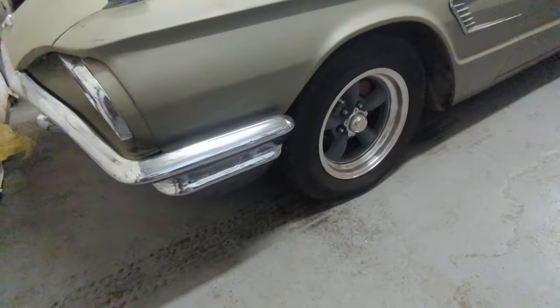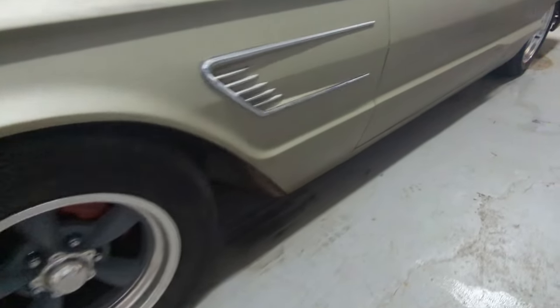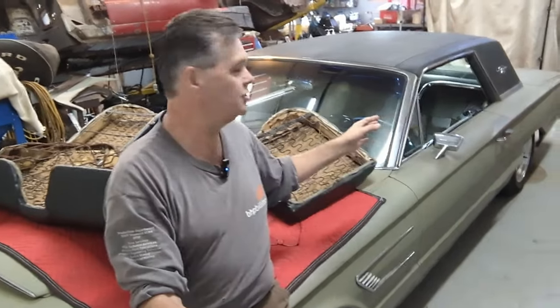I want to get this car ready for the season, so it needs some cleaning all around. Wheels need to be cleaned, sides need to be cleaned. Now we want to redo the top again with that black topper, even though as you can see it's in pretty good shape.